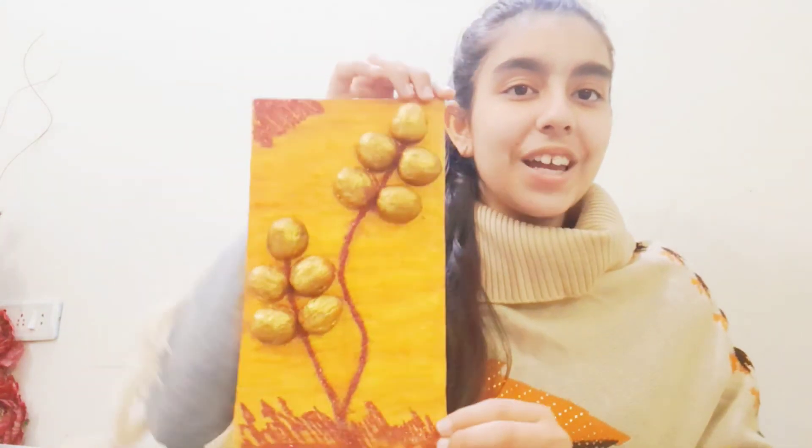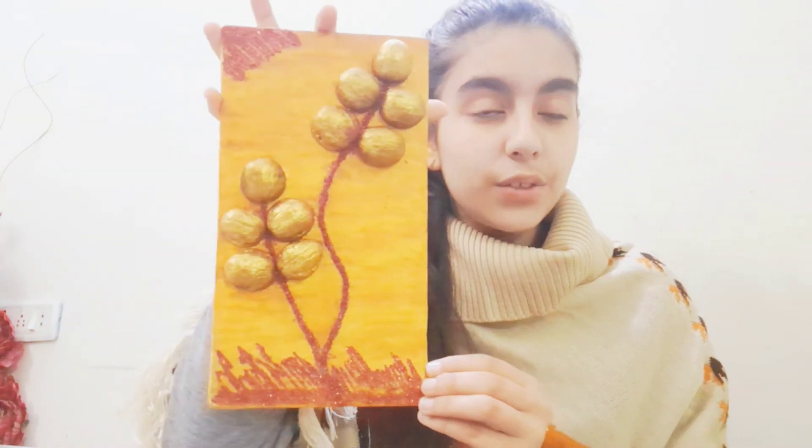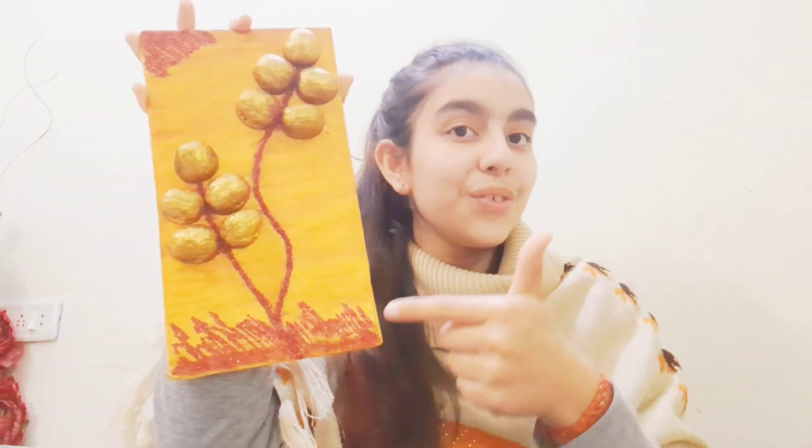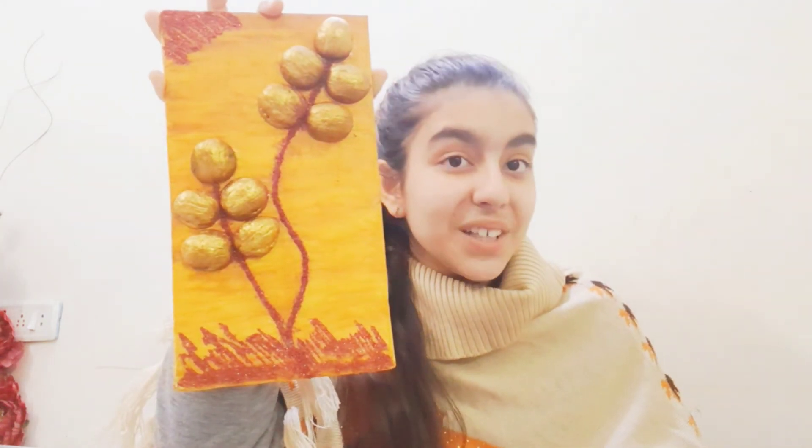Last but not least, this is my most recent creation. My sister was about to throw this object away, and I thought — if I made a painting using pistachios, why throw this out? So I made something creative with it. It's a realistic 3D image made from walnut shells, and I love it because it's very nice. My family loved it too.